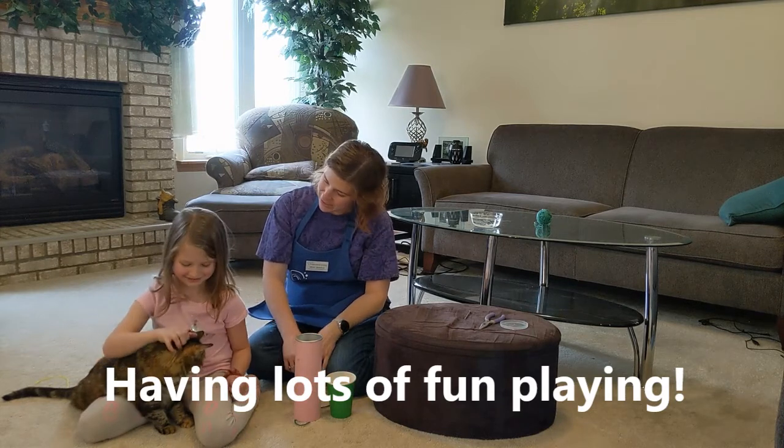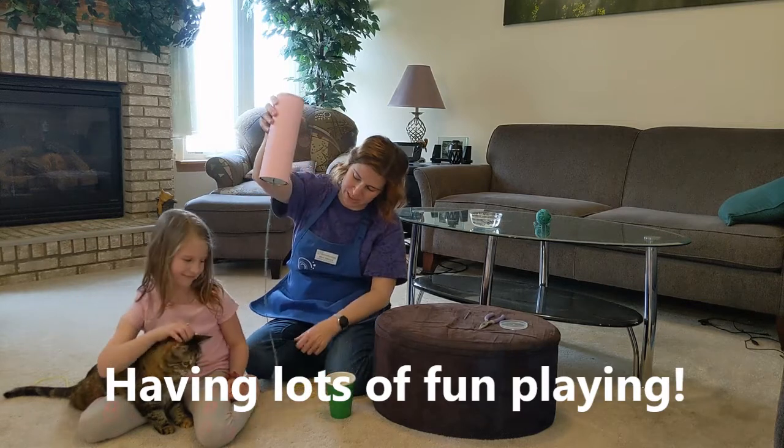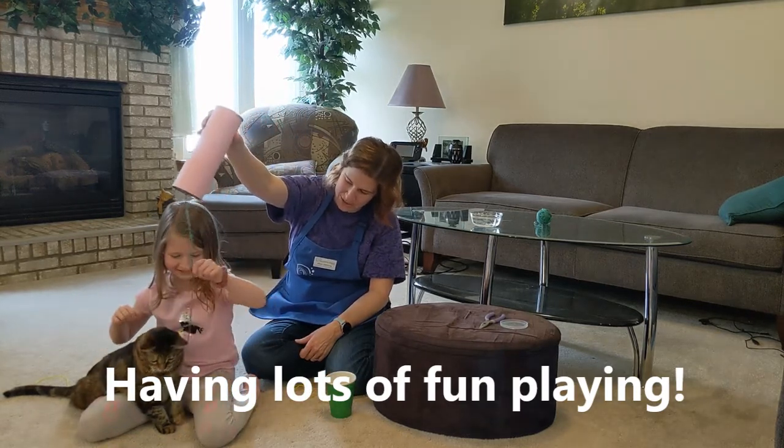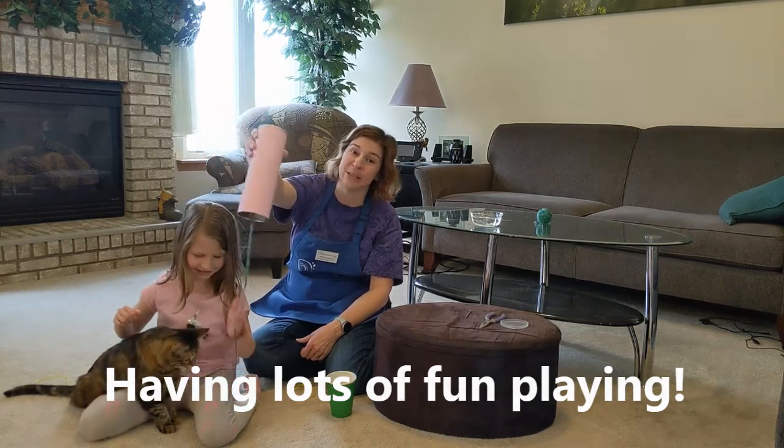Our science cat Josie decided to come over and see what all this noise was about. I think she's more interested in the strings hanging down. I think she wants to try it too — but I don't think she's going to figure out how to make a squawky noise!